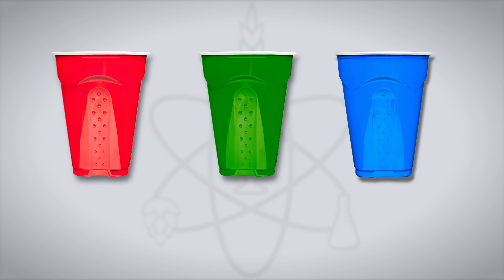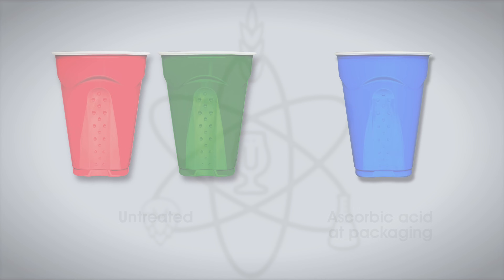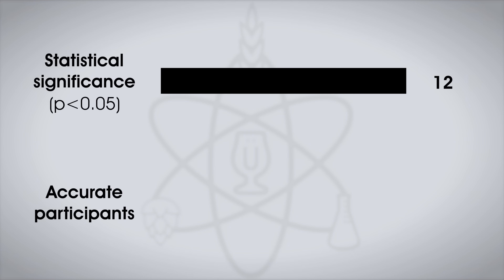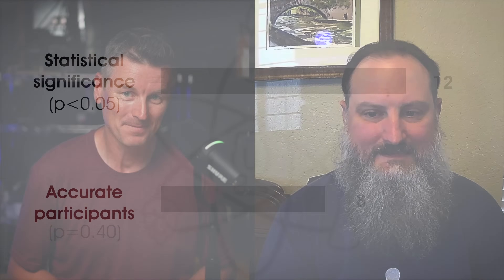A total of 21 people participated in the experiment. Each participant was served two samples of the non-dosed beer and one sample of the beer dosed with ascorbic acid at packaging, in different colored cups, and asked to identify the unique sample. While 12 tasters would have needed to correctly identify the unique sample to reach statistical significance, only 8 did — indicating participants were unable to reliably distinguish the beers. Will only correctly identified the odd beer out twice in five attempts, and perceived both beers as having a slightly stale flavor with muted hop character. Without CO2 purging, the ascorbic acid couldn't keep up with all that oxygen scrubbing.